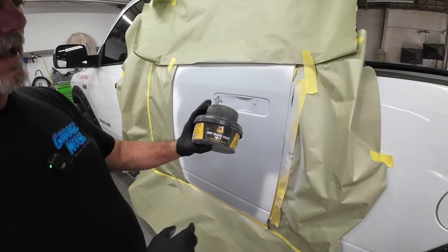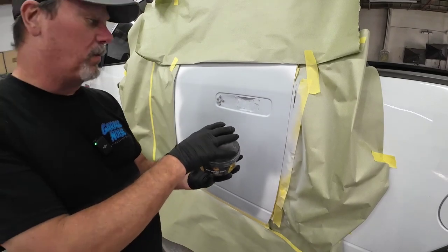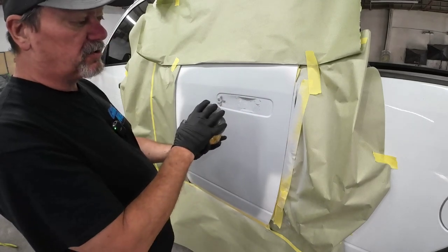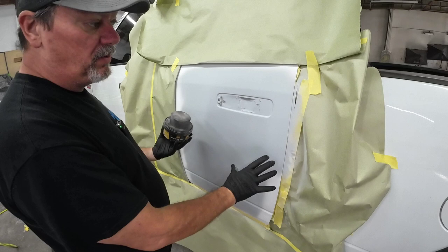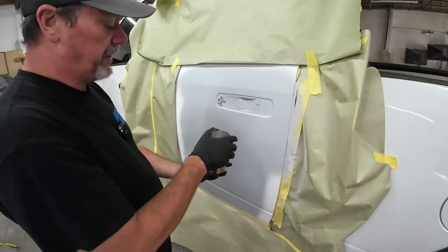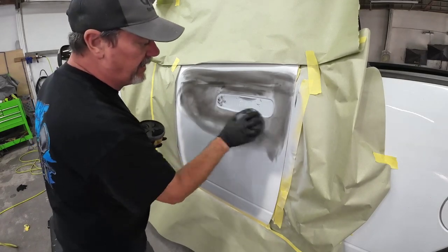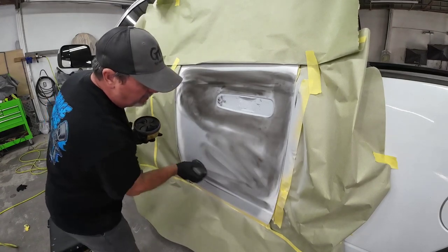First thing we're going to do is apply a guide coat. I've got some Durgol Dry Guide Coat on here. Basically, this is to check our bodywork — make sure we have all the texture out of the primer, and find any deep scratches. This is going to fill those scratches, and then when we block it, they'll show up. It'll help us get this nice and smooth and also help us find any high or low areas that we have in our repair.